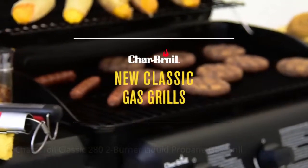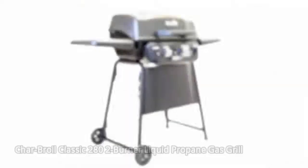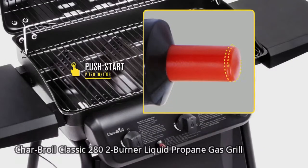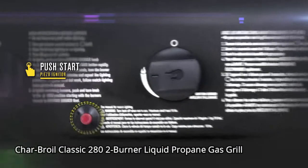The Char-Borall Classic Gas Grill has all the features you need for a great tasting cookout and all at an affordable price. No matches are needed with a piezo igniter. You can light all your burners with a simple push of a button.